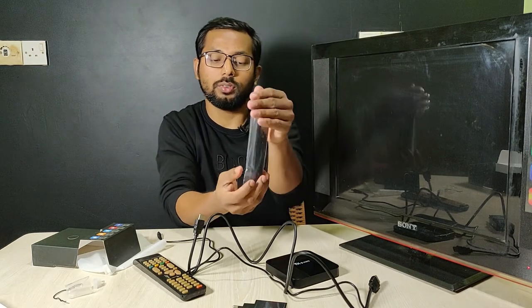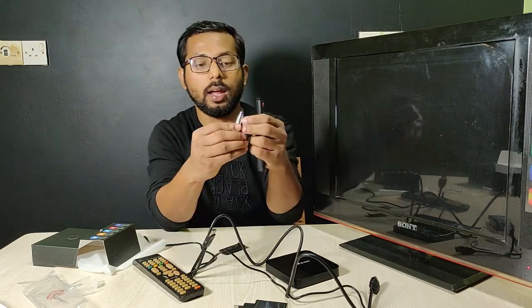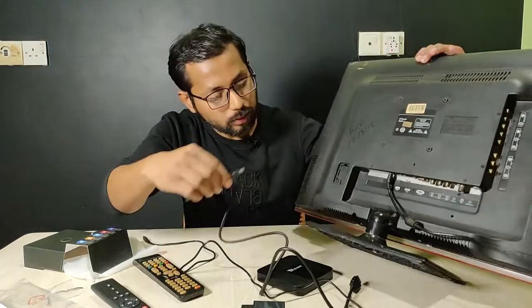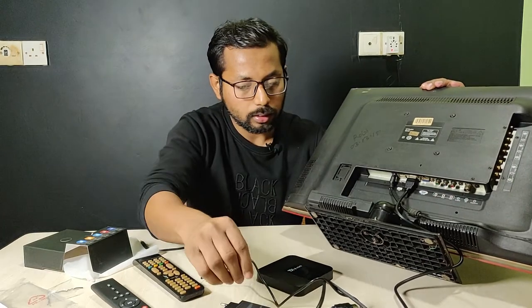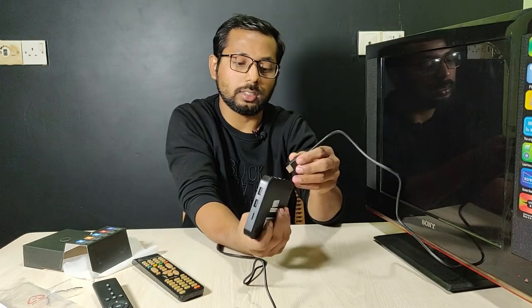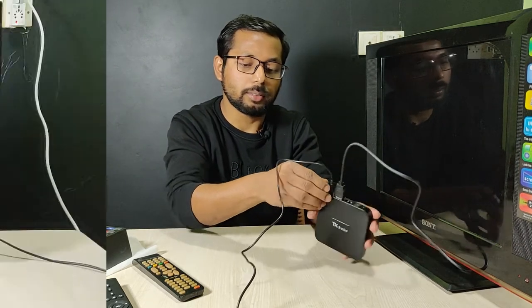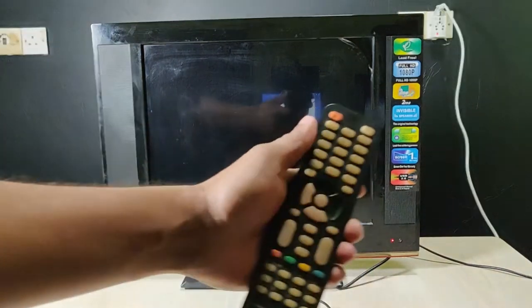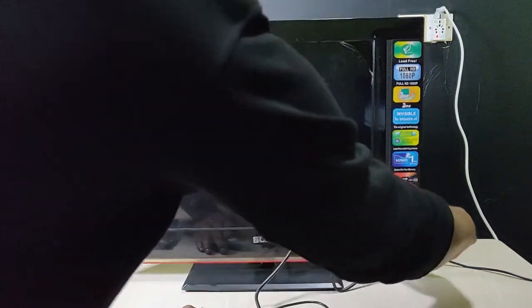I will set up the remote — you need to purchase extra batteries. I have two batteries, so the remote is ready. As you can see, here is the HDMI port — I attach it. I already attached the TV power cable, and then the other side I attached to this device, the TV box, and attaching power. So I have everything set up perfectly.